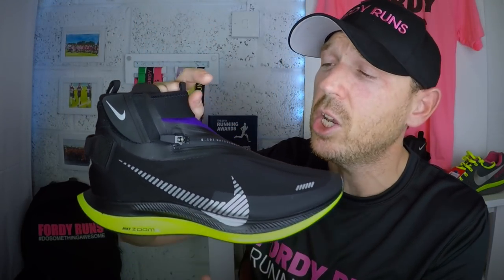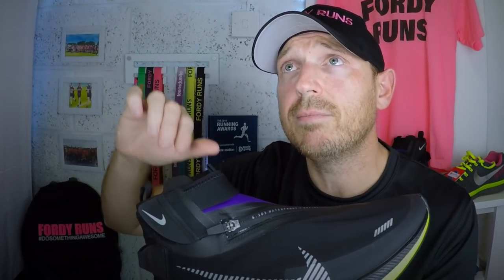The Nike Pegasus Turbo Shield — if you haven't seen it, check out my video on the Pegasus 36 Shield. If you watch that, you'll realize I'm not 100% happy with it, which is why I bought these. This is my first impressions of this shoe; I'll do a follow-up video. I wanted to get this out to you straight away because I've seen a lot of questions about it. I took these out for a run — I've got a marathon on Sunday and needed to do a nice easy 5K.